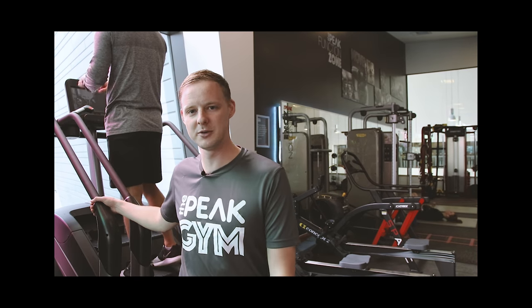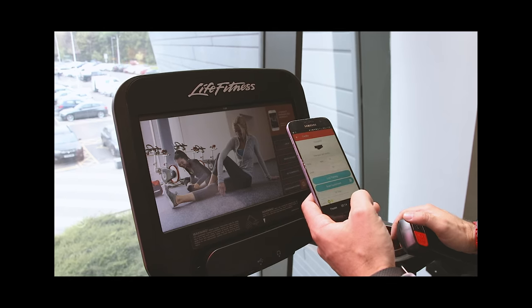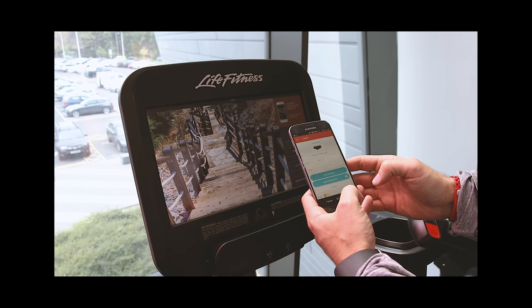We have now moved down to our state of the art power mills and Ross is going to talk us through the main aspects of these machines. So we are now at the power mill and we will show you another way of being able to log in to the equipment.